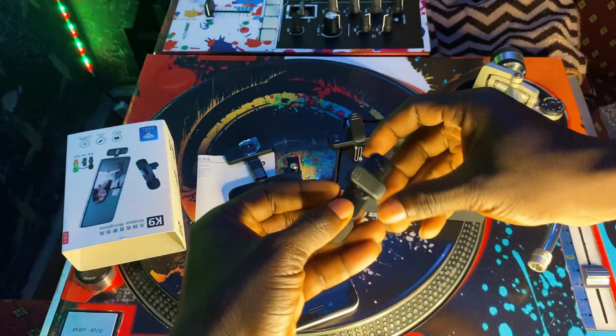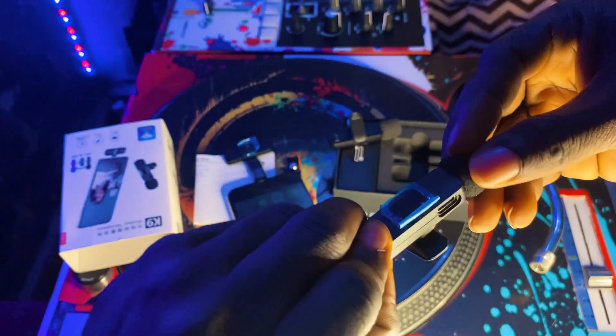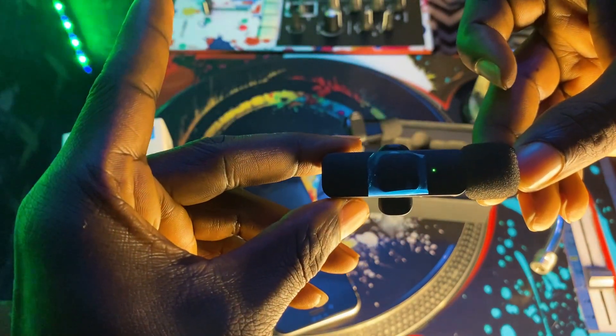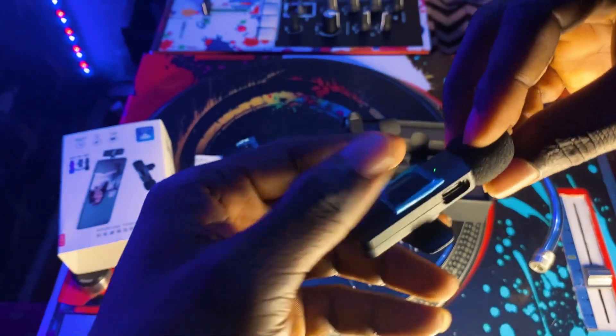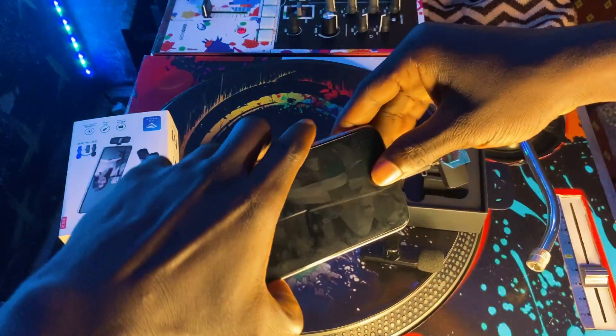So you take your receiving adapter out and connect it to the mobile phone — you'll see a red light beeping on the adapter. Then you take your lapel mic out; there's a power button here. Press it for a few seconds and you'll see the light blinking. When it stops blinking, the microphone is connected to your phone.